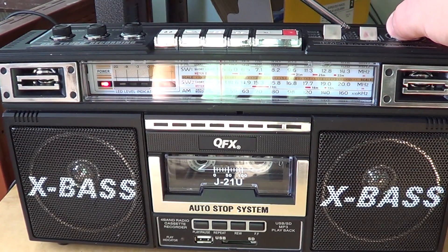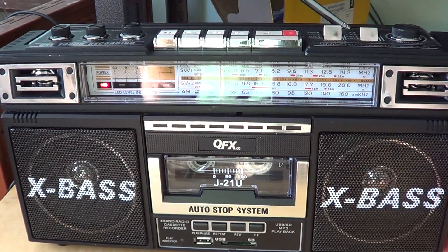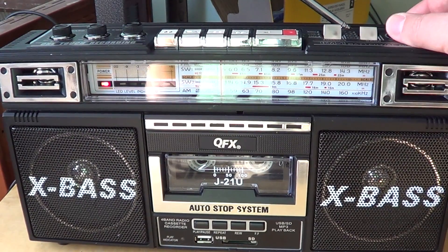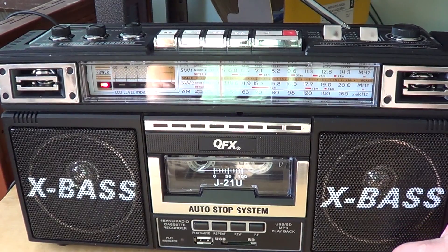Let's tune around here and see what we can find. This is 88.5, which is the CBC Radio One frequency for Radio Canada here in Canada.